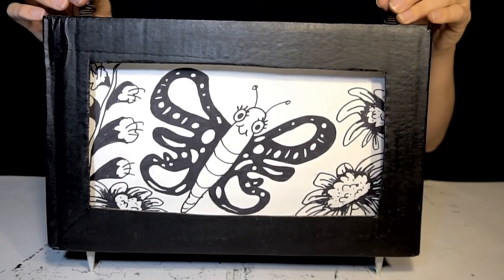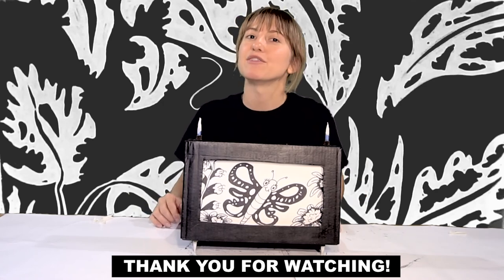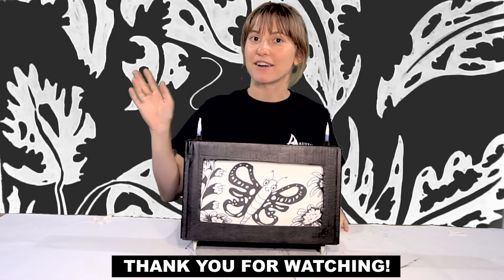That's my story. Thanks for watching — I hope you enjoyed this cranky tutorial. If you make a cranky of your own, please share it with us. This is Jules signing off with Dougherty Art Center.